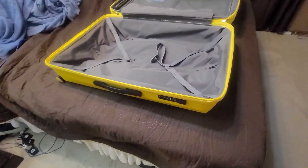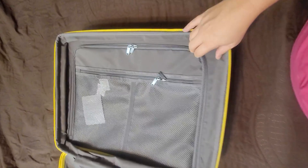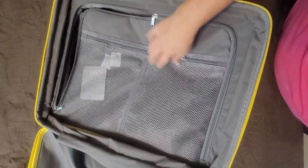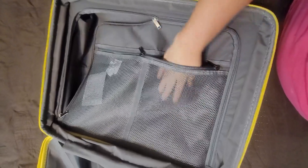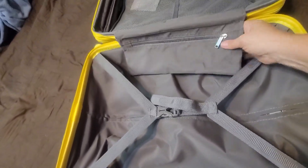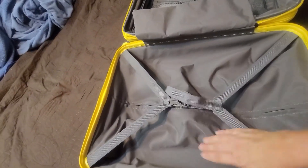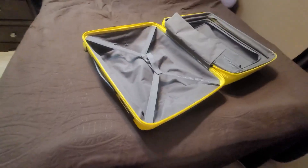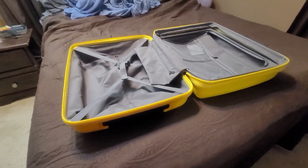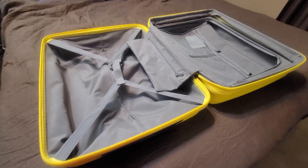The small one has the same configuration as the big one — mesh pockets on either side, one larger pocket just like the big suitcase, and a long pocket where you can put whatever you want. It's also got tie-downs on this side. Overall a really nice suitcase set. The thing I'm going to appreciate most is the bright yellow color — definitely no way this is going to escape my notice on the belt when it's coming off the airplane.